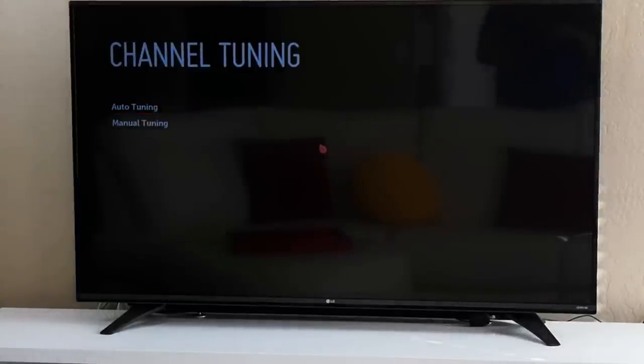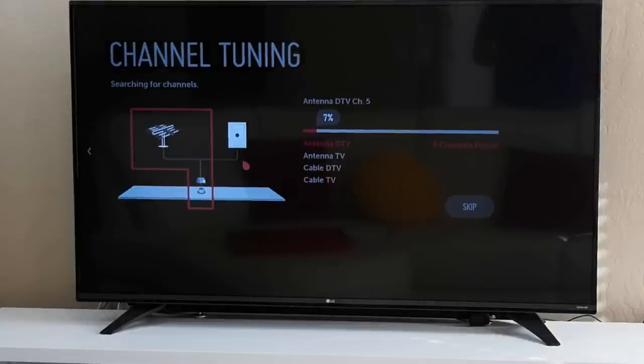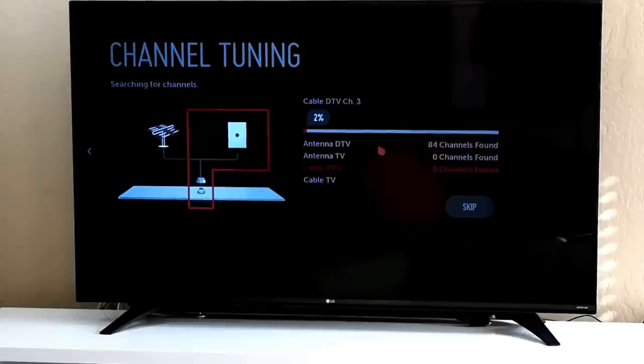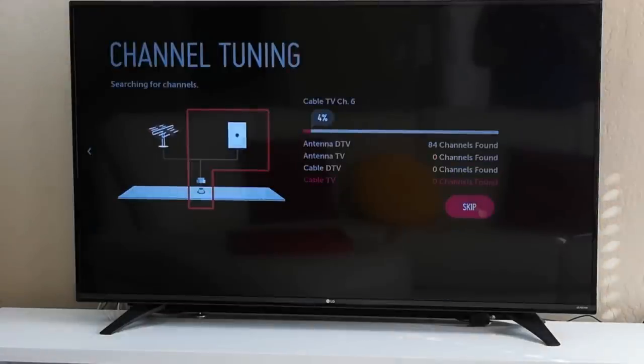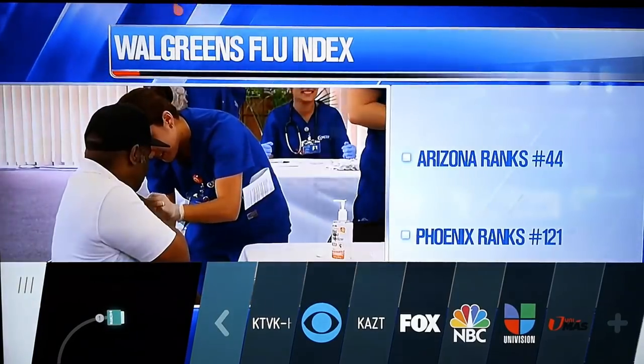When we get to auto-tuning, we're going to select that so the TV will auto-tune by itself. Hit the start button and you're going to see it start auto-tuning for digital television — the percentage going through at the top. It's searching for antenna digital television, regular antenna TV, and then cable television. Since we're cutting the cord, we're going to skip cable. We found 84 digital channels — now let's start watching TV.